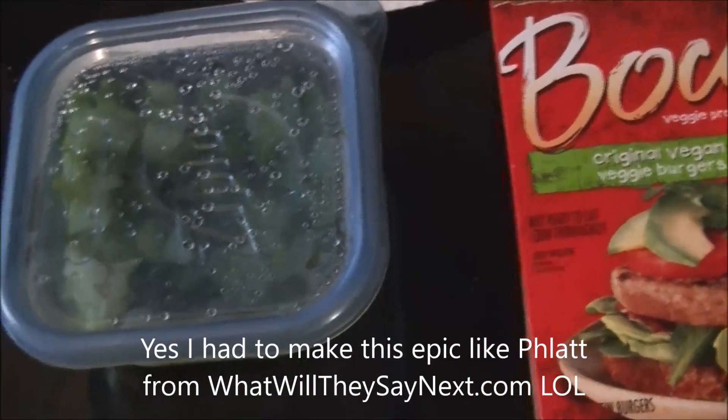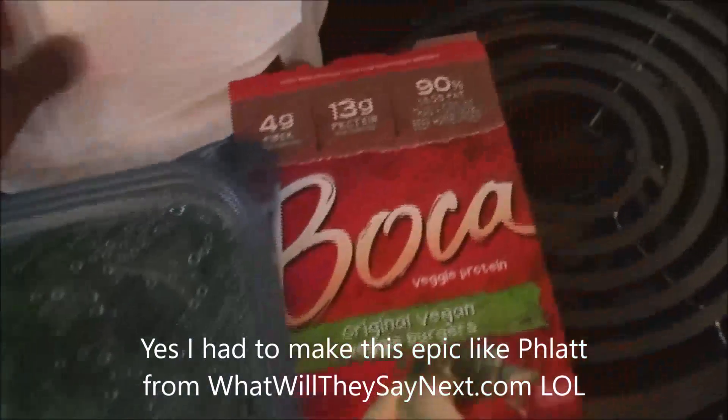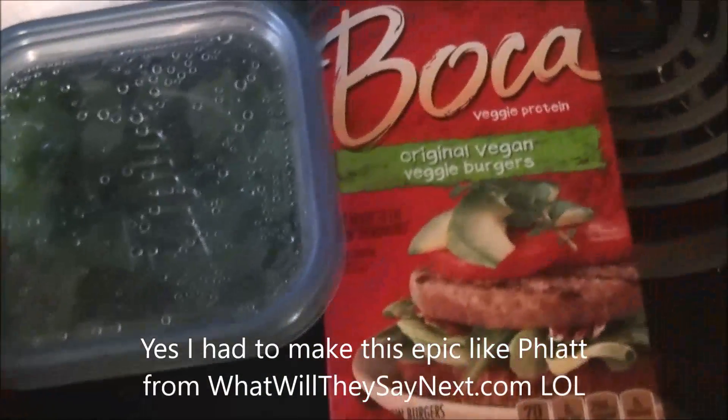Speaking about prep, I'm actually going to take a concept that Mr. Flap from the Next podcast came up with — the Shepherd's Pie. Since I have to cut carbs out, I need to figure out how to do a carb-free version of Shepherd's Pie.